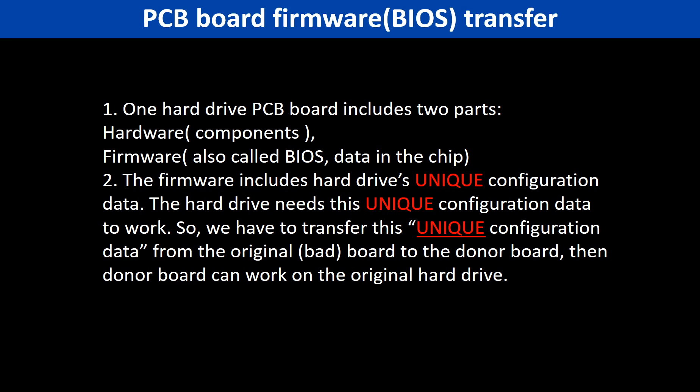Why do we have to do the PCB board firmware transfer? Because for this model hard drive, one PCB board includes two parts: hardware and firmware. The PCB board firmware includes the hard drive's unique configuration data, which the hard drive needs to work. So we have to transfer this unique configuration data from the original board to the donor board. Then the donor board can work on the original hard drive.